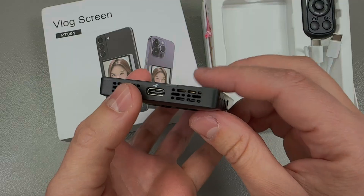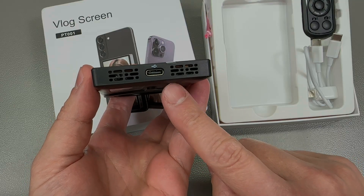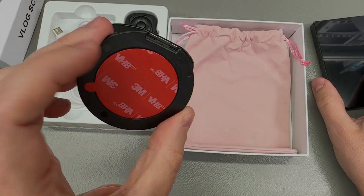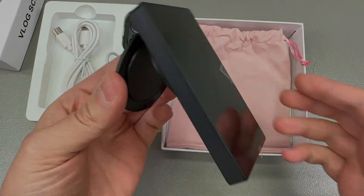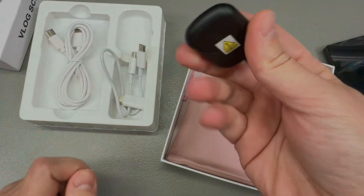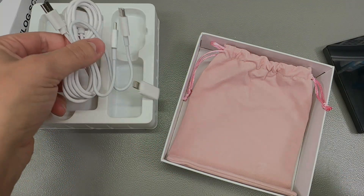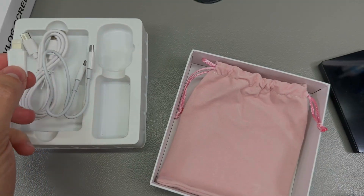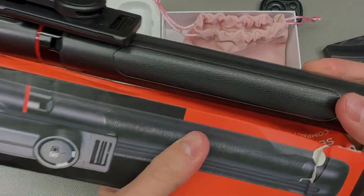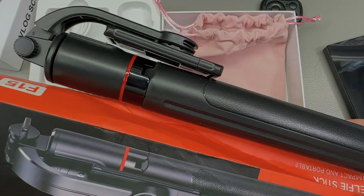There's even wired screen mirroring over USB-C, although I think you need an iPhone 15 and up for that and I don't have one to test. Inside the box you also get a small magnetic mount, a tiny Bluetooth remote useful as a camera shutter trigger, a couple of USB cables, a Lightning adapter, and a pink soft carry pouch.